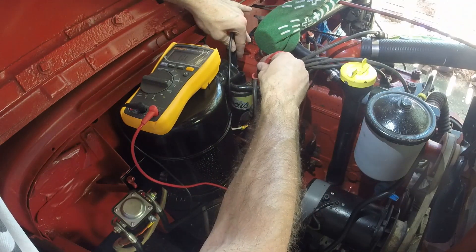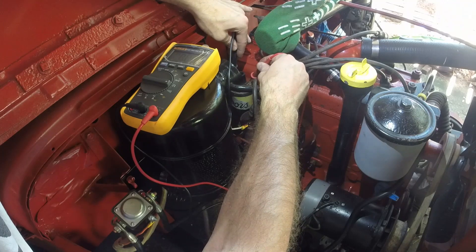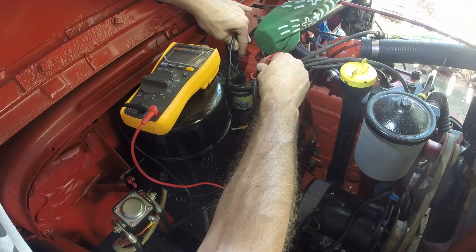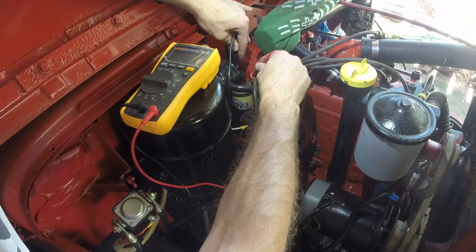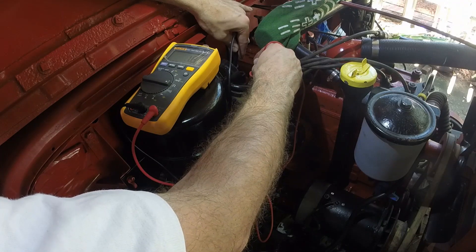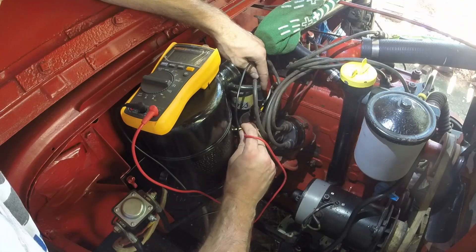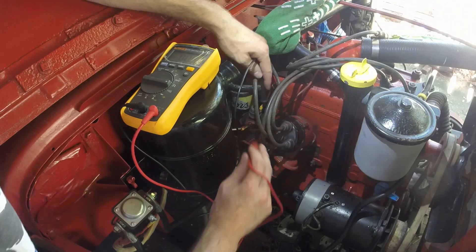And it is reading open loop, or infinity. Here we go — we've got it reading 2.1 ohms. So this should be good. It's reading 1.8 ohms, so probably just a little bit of corrosion there. It's jumping like crazy — there it is, 1.5 ohms. This one jumps around until we get a good connection on it, and it's at 1.8. So this coil should be good.